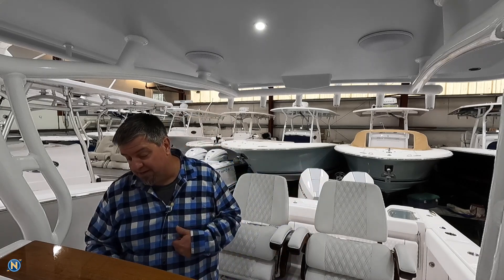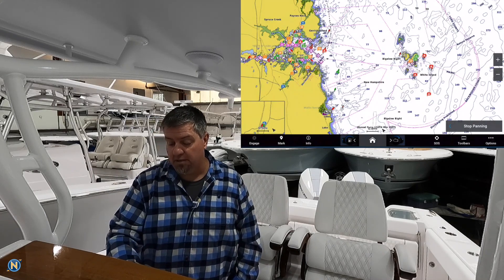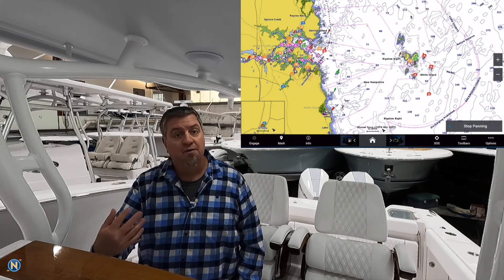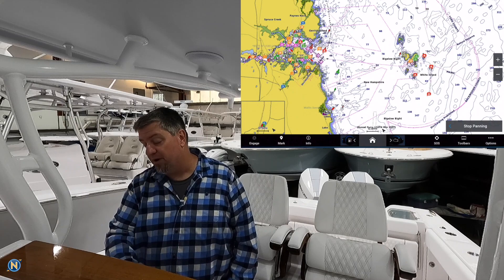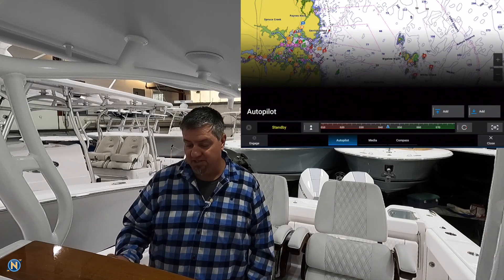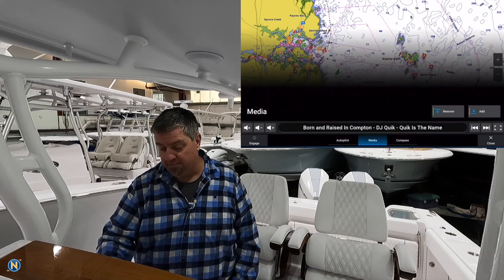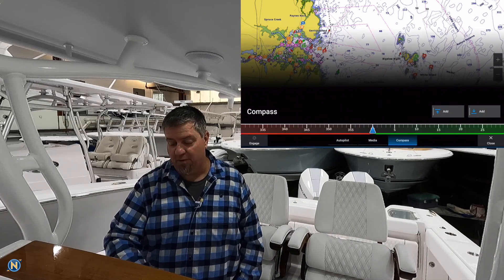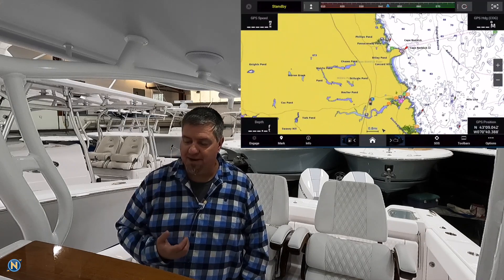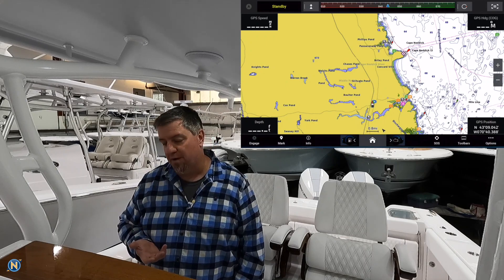Speaking of the toolbar, if we pull up the screen you'll see our normal chart screen. We've got the pop-up menu where we can go to our home and scroll left and right for our presets like we had on version 26. Notice if you look to the right there's a 'Toolbars' option. If I click on Toolbars it gives me options — autopilot, media, and compass. I click 'Add' for autopilot, and now across the top we have our autopilot control bar.